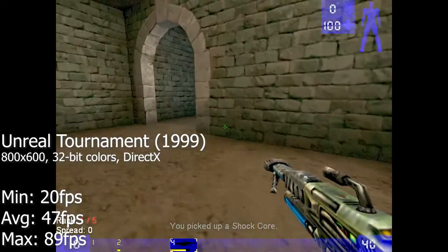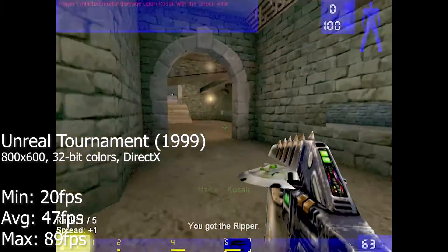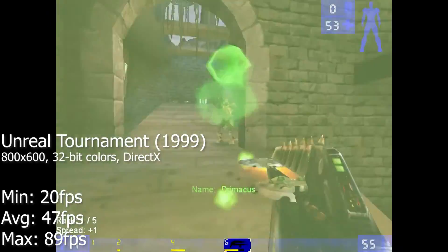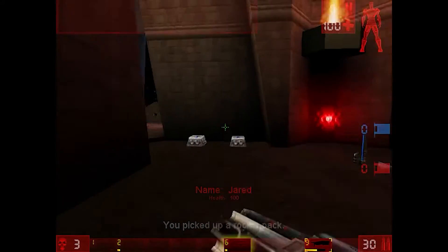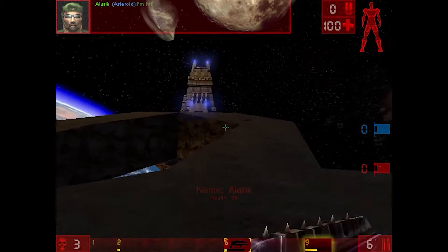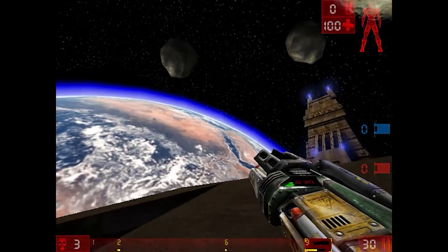Unreal Tournament was very playable at 800x600 with 32-bit colors. However, there were some skips that would only get worse when increasing the resolution. I also had a go at Dracula and Glide, but it was only playable at 640x480 with 16-bit colors. An increase in resolution would make the game unplayable.